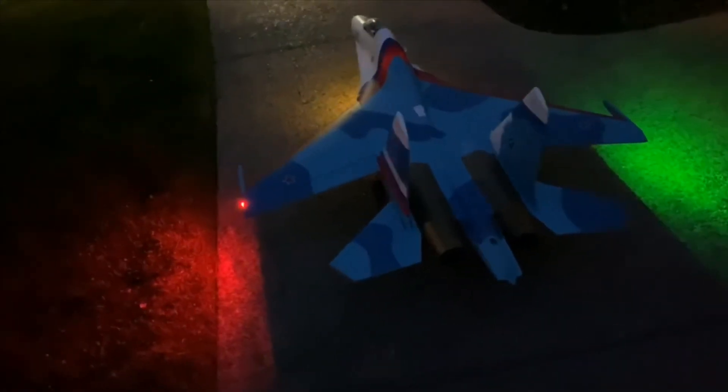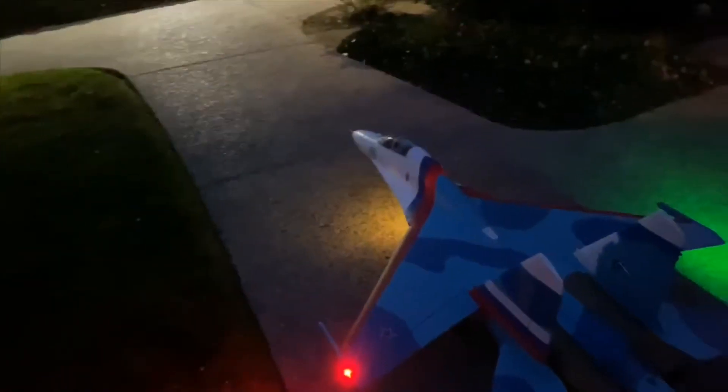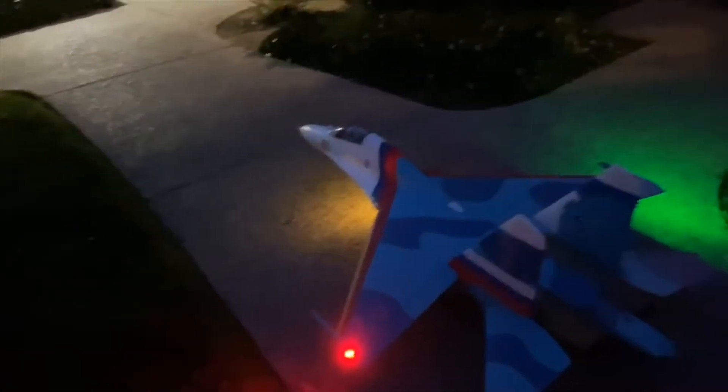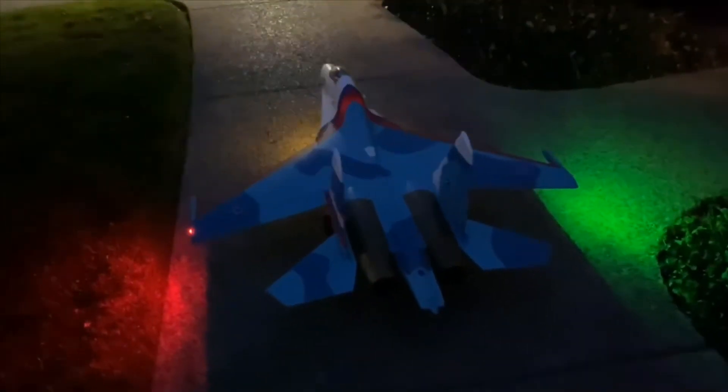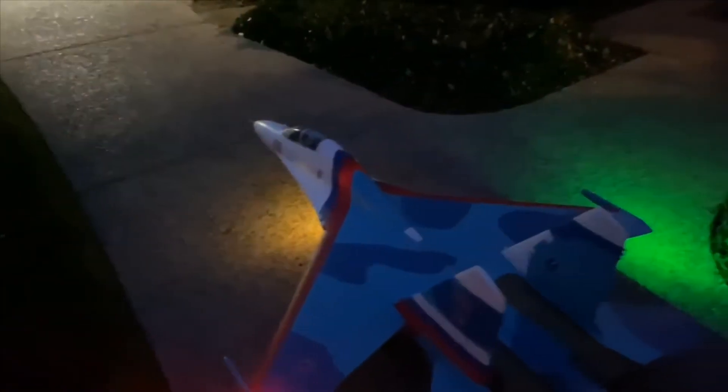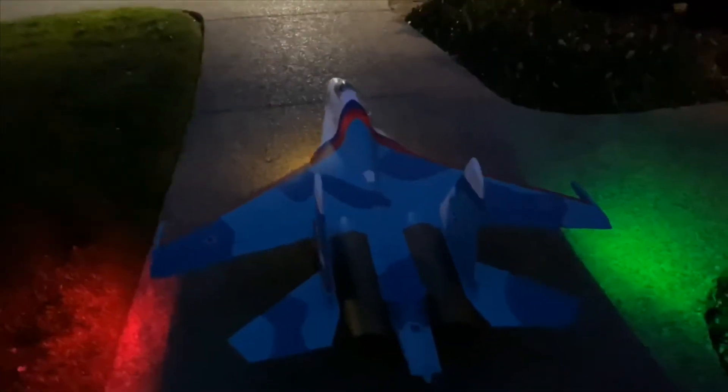Okay guys, I thought I'd give a little bit of a better look here at the Gooniex RCPDF Creations afterburners I got on my SU-30. I was having some issues with the receiver and this thing, so I was changing it out and doing some range tests, but I thought I'd show the afterburners here.